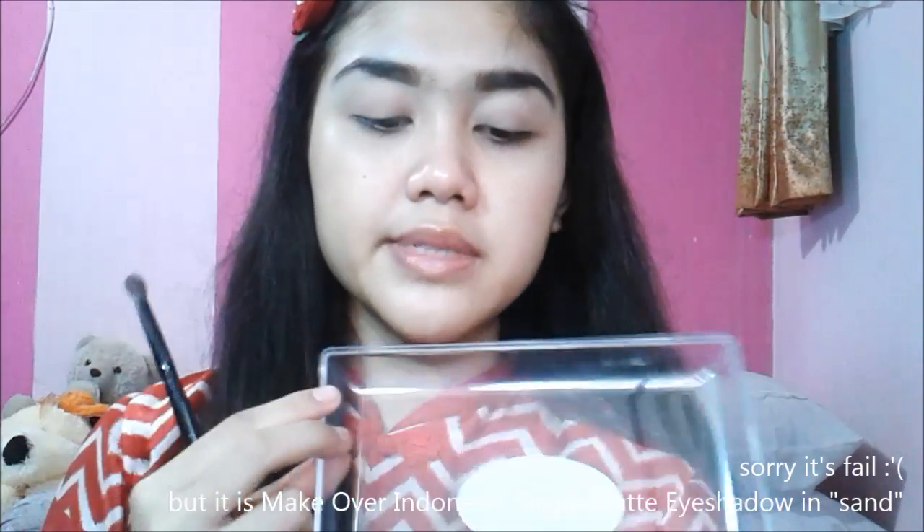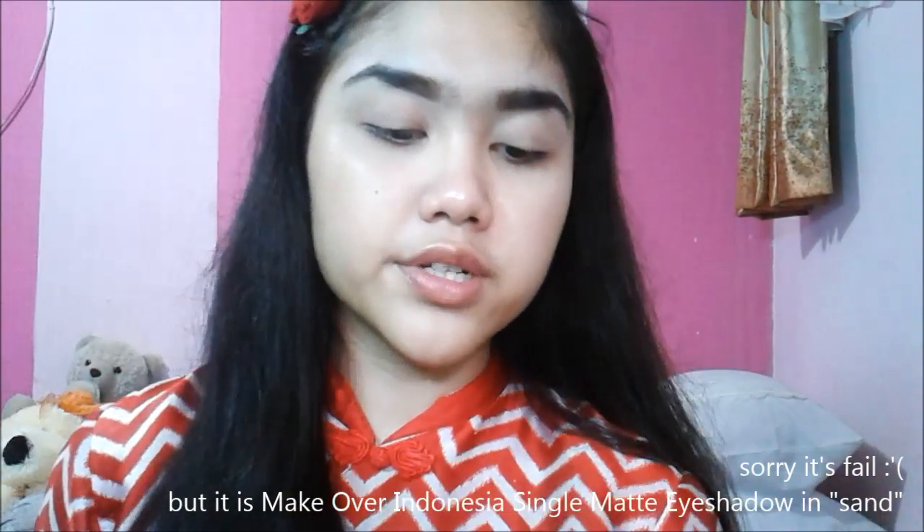Now I'm going to prime my eyelid with this Wet n Wild Fergie Eye Primer. I planned to wear a bronze makeup look, but I think I'm going to go with this blue-brown color instead. I'm taking this color from the Makeover single matte eyeshadow with a blending fluffy brush, and that color goes right into my crease.